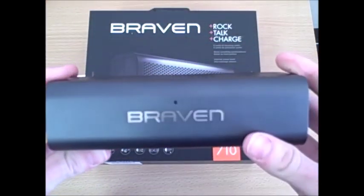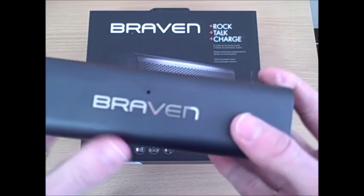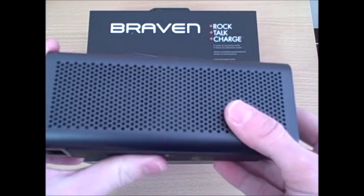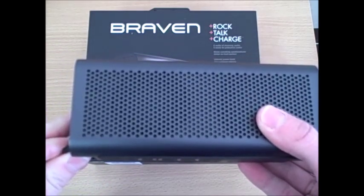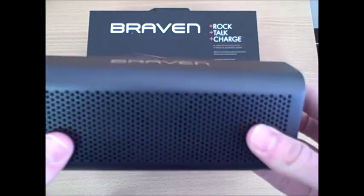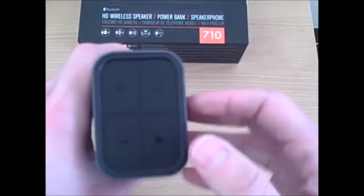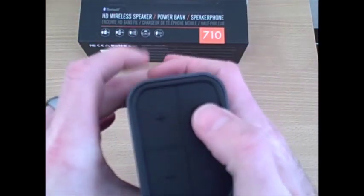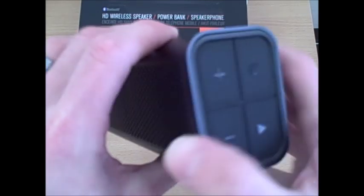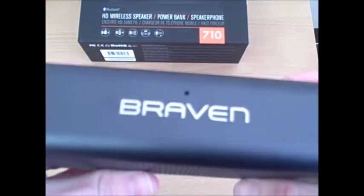What sets Braven speakers apart from other compact HD Bluetooth enabled wireless speakers is the sound quality. With Braven products you really get a high level of volume with very powerful sound, even at lower tones and lower pitches that normally cause distortion or feedback on a unit this size — they come in clear with the Braven 710. Turning the unit on, you'll hear that nice, rich, deep tone right away. You can actually feel it — the speaker vibrates a little bit.